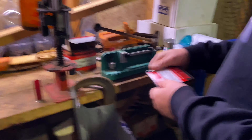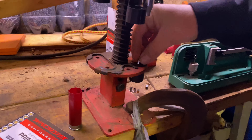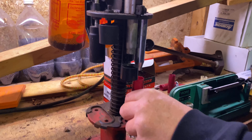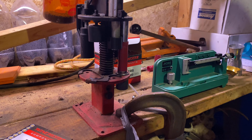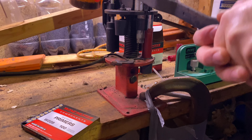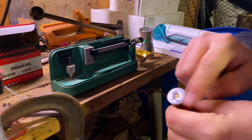Then what we do is take a new primer, put it in the primer cup, put the hull in — keep your face back in case it does pop — then you seat the primer. Make sure it's not protruding out of the bottom at all, good and flush.